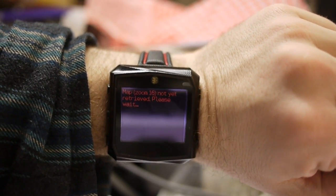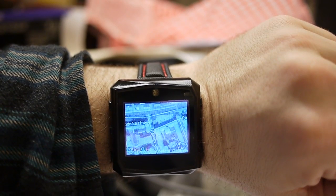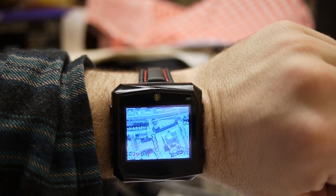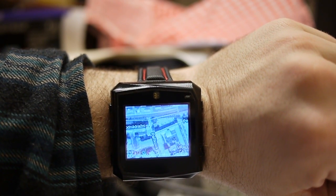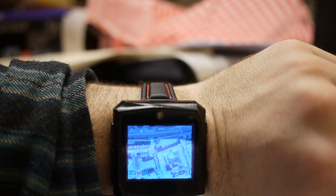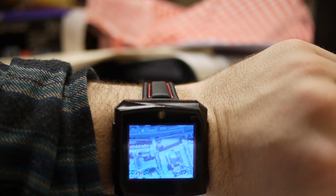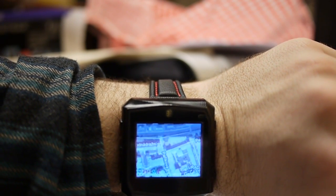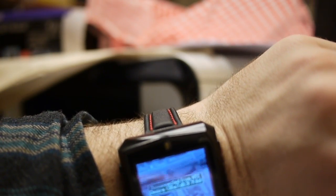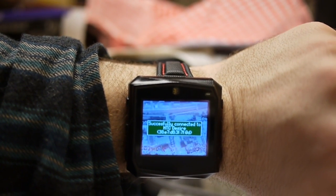How does this work? In this case, the watch is not some kind of thin client — most of the work is done in the watch. My smartphone, which is connected to the watch using Bluetooth, acts as a thin client because it allows the watch to access geolocation and to send HTTP requests.